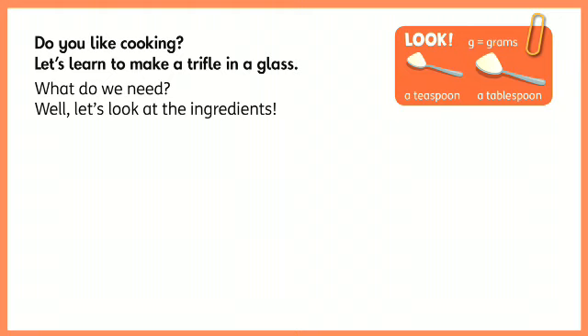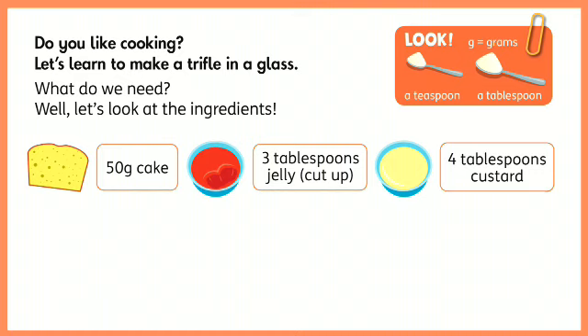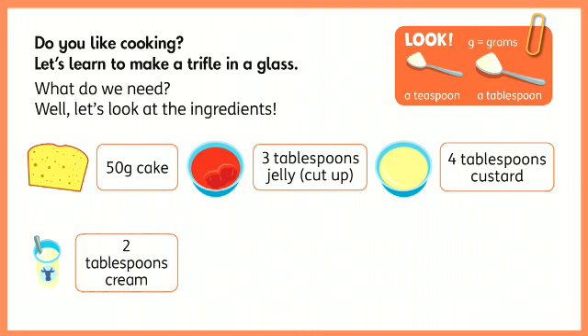What do we need? Let's look at the ingredients. We need 50 grams of cake, 3 tablespoons of jelly cut up, 4 tablespoons of custard, and 2 tablespoons of cream.